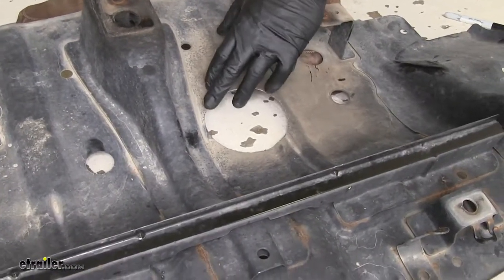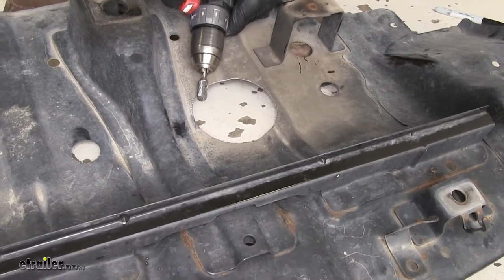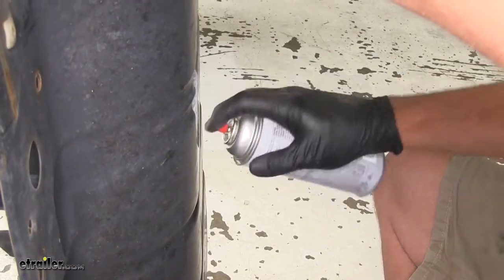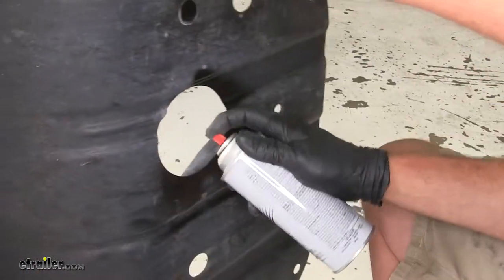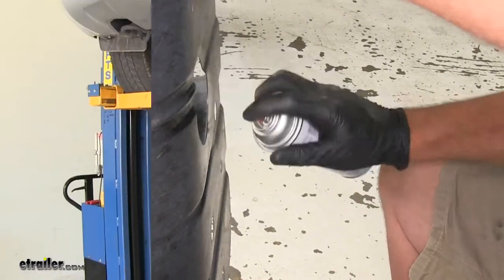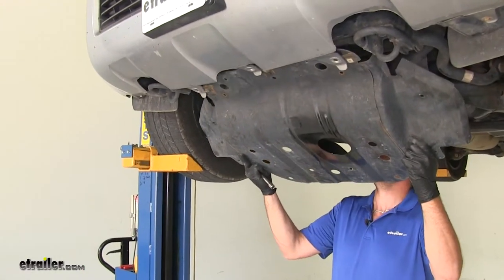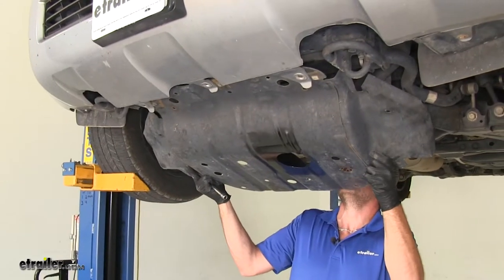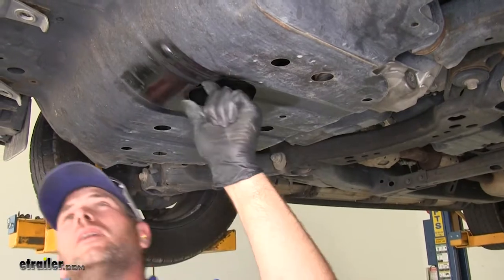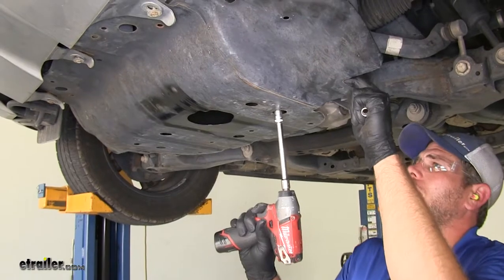Clean up the edge of the enlarged hole because you'll be sticking your hand in and out of there and you don't want to get cut. Then use a little black spray paint or undercoating to touch up that edge so we don't have to worry about rusting. Now get the skid plate put back up into position, get a bolt started in the back as a good way to hold it in place, and with all fasteners started, snug them down.